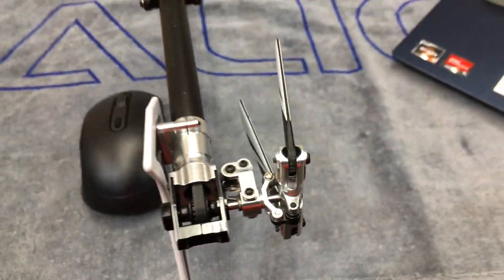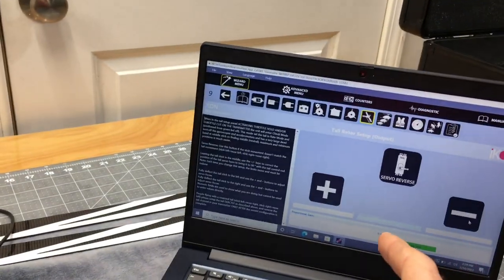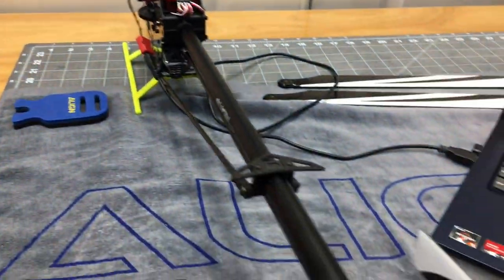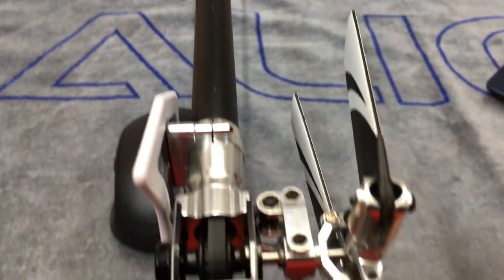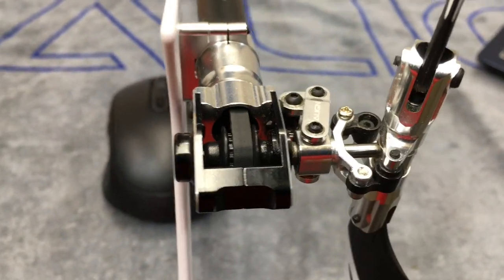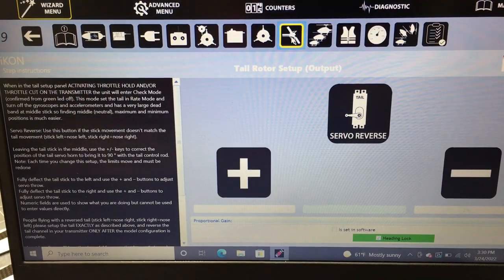When I set the tail on any helicopter, I do the servo at 90 degrees and make sure it's centered. To fine-tune center, leave your rudder stick in the middle and plus or minus until the servo is exactly 90 degrees. I like about two to four degrees of right rudder at center stick — bottom tail blade toward the boom, top tail blade away from the boom. Check both sides for no binding, then adjust travel to just before it binds and back off.